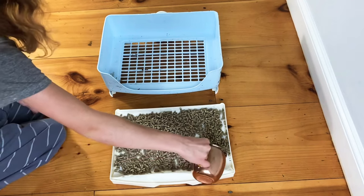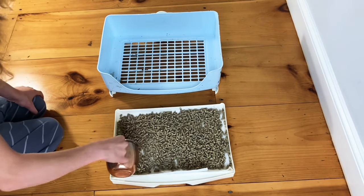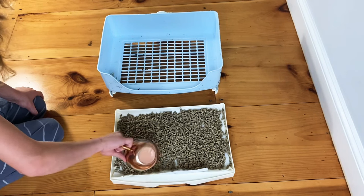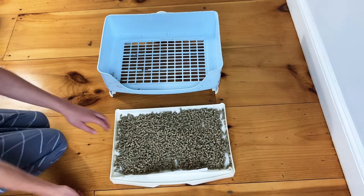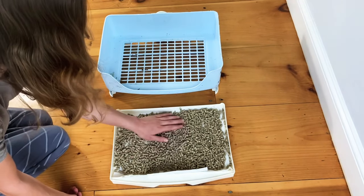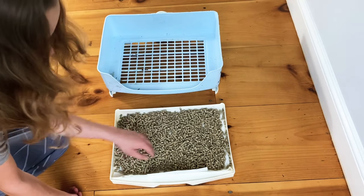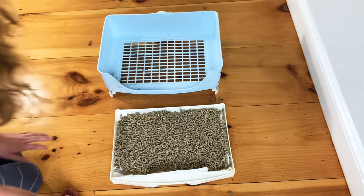I'm using EcoStraw Litter, which I will link in the description. You can buy it from Amazon or pretty much any pet store. You can use any litter, but you want to avoid litters that aren't specially made for rabbits, because they can have things that are toxic — like the scents and chemicals in cat litter. If your rabbit were to eat those, it could be deadly.